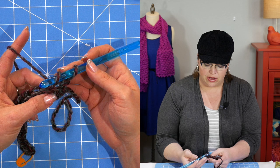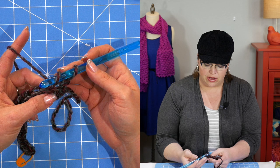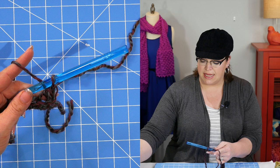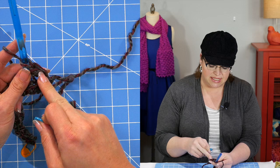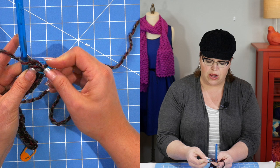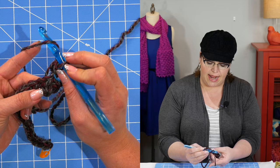Let me show you what I mean. I've yarned over my hook to work my half double crochet — I'm going to go into the back leg of that stitch and complete it. Now I want to take a minute and grab my second marker and add it to this stitch. I'm sticking it through both legs — so instead of just the back loop or just the front loop, I'm putting my marker around both loops. Now I can carry on.